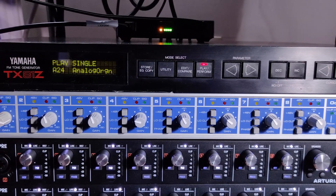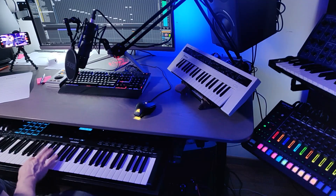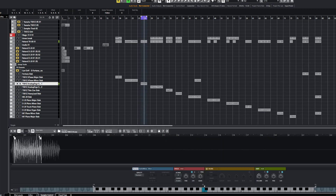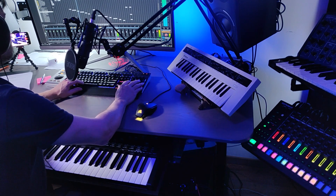I quickly created some loops to demo the use of these stabs — first the major stab, and the minor. Another one of my TX81Z favorites is this analog organ patch. After it has been resampled, you get this. And here's a short demo.